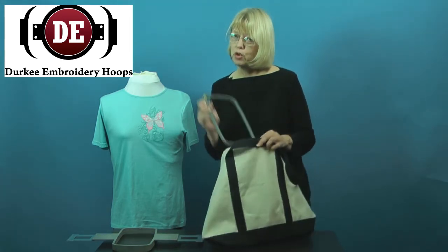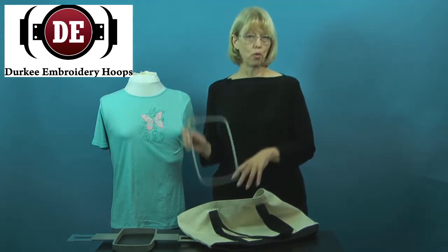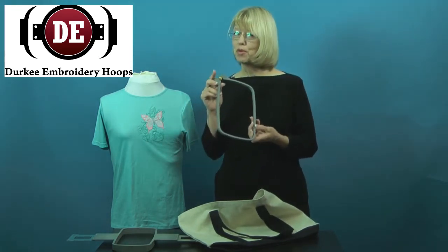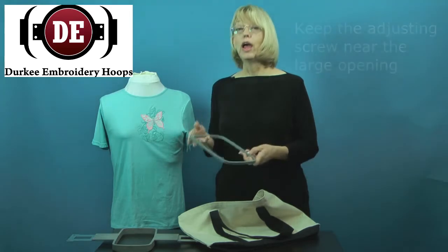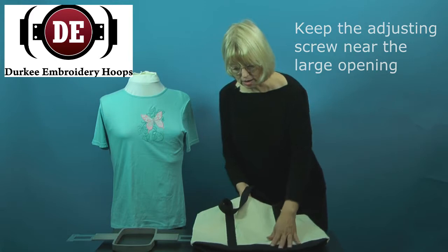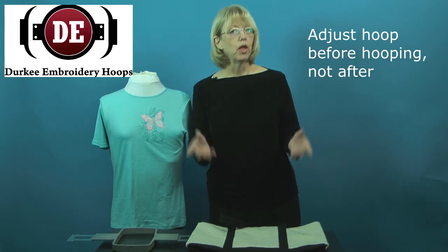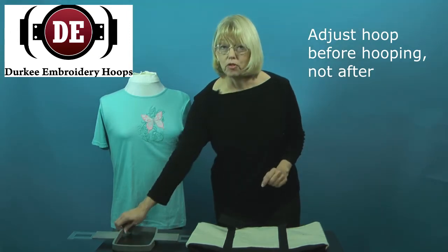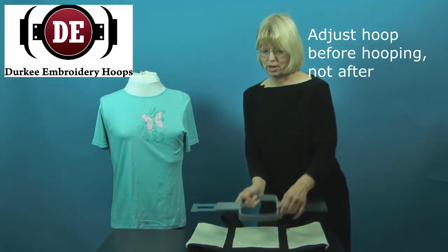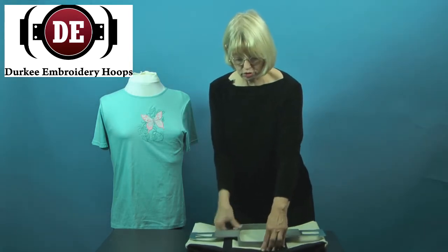When you're putting a hoop inside something, whether it's a sleeve, or a pant leg, or a bag, try to remember to keep that adjusting screw near the largest opening, so you can easily reach in and adjust it if needed. Because you want to adjust your hoop correctly as you're putting the item in the hoop, not afterwards — hooping and then adjusting actually disturbs the tension on the material that you've hooped.